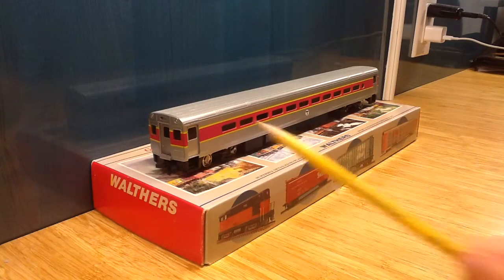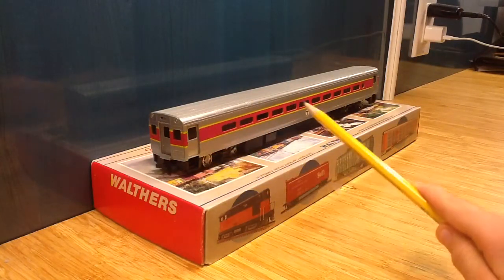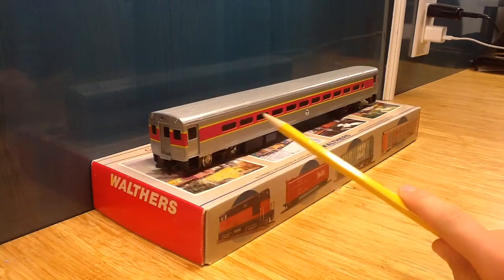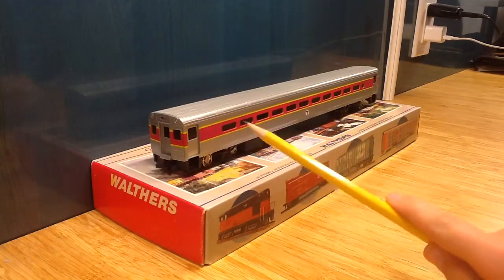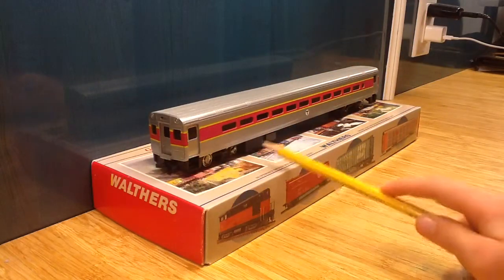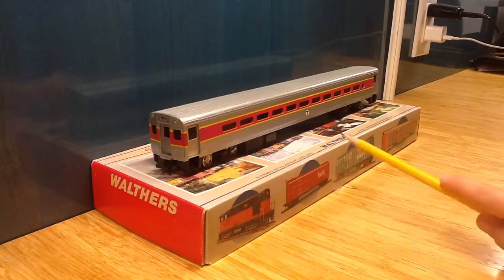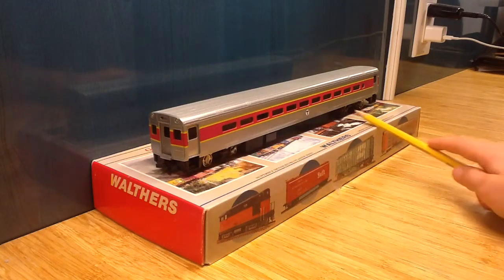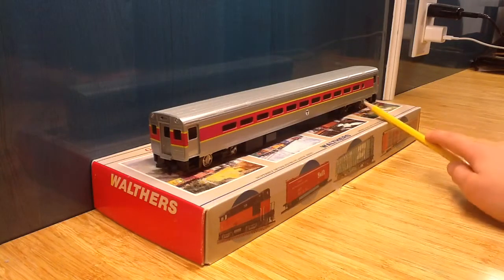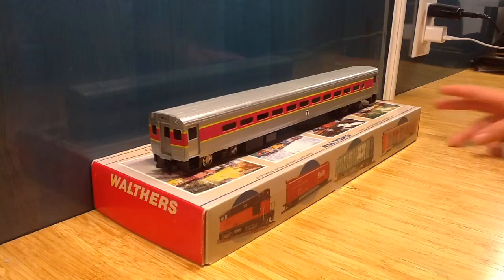Moving on to the side, we have some steps up to the window there. We have the purple stripe with a little bit of yellow. We have the T logo right there, and then we have some brake boxes and some truck detail right there.